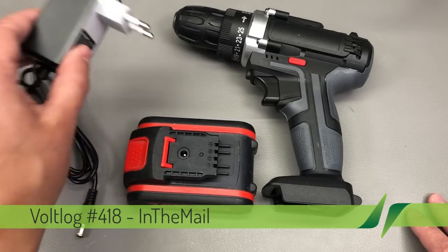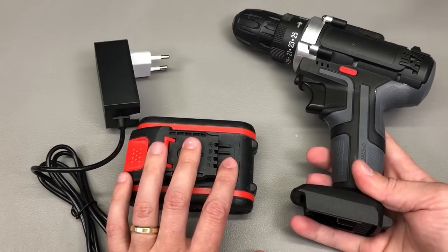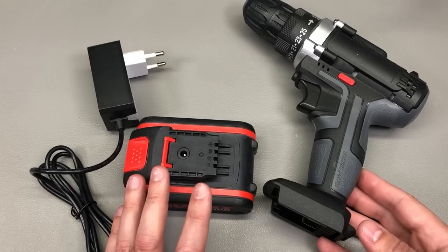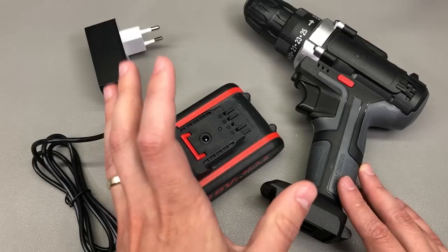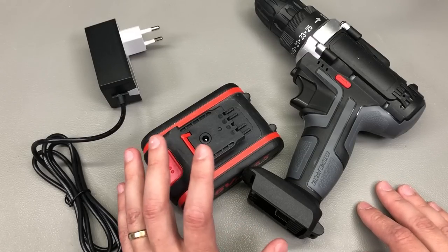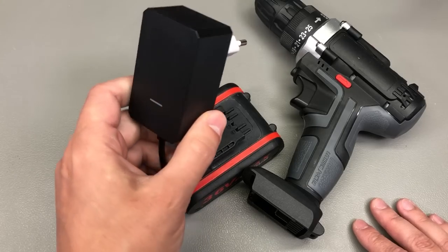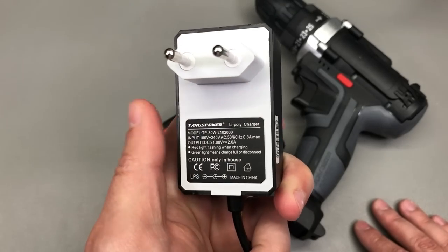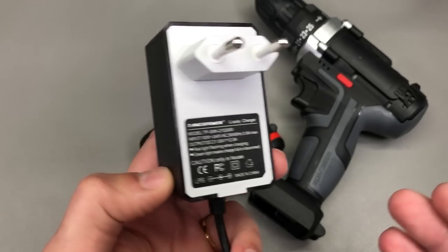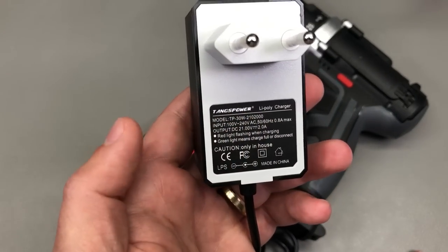I'm going to start the video with this lithium-ion battery charger. If you remember the cheap cordless drill I reviewed in Vollog 285, it had a pretty low-cost battery charger which I sent to the Diodes Gone Wild YouTube channel for a teardown. Ever since then I've been charging the battery packs with one of my bench power supply units, which is not very convenient. So I started searching on AliExpress for something of a little more quality, and after many searches I found this model — slightly more expensive than other listings. I couldn't find anything better, so I'll do a quick teardown to see how it's built and maybe recommend it to others.